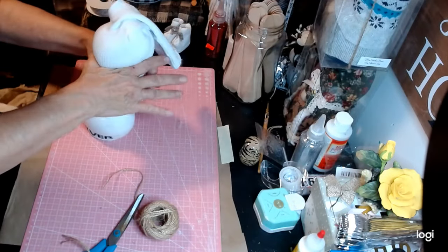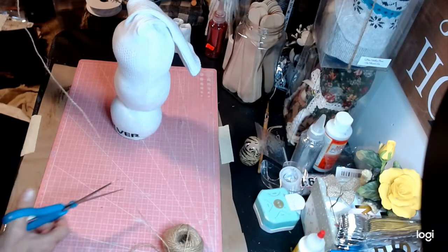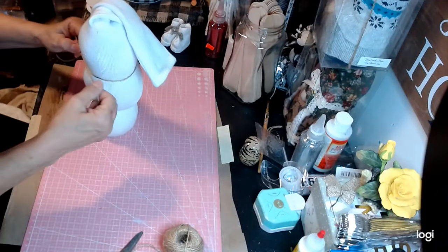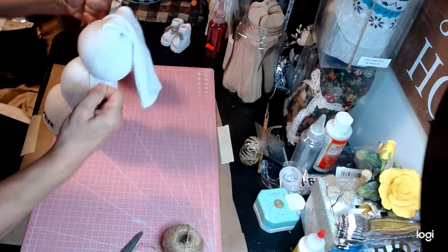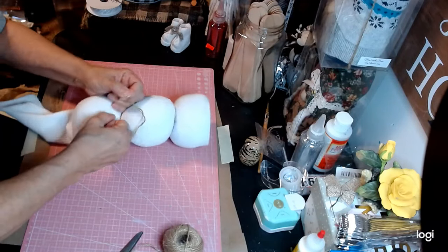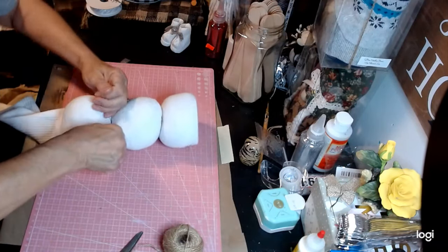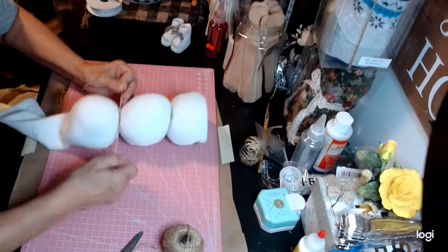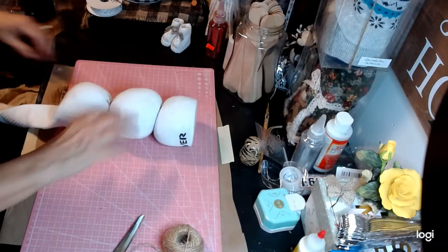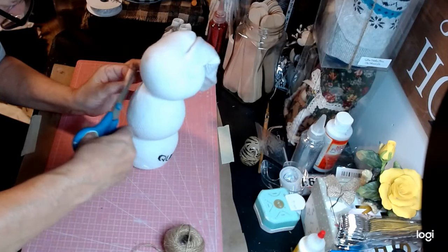Just snip this — see, makes a perfect little layer down there. Now we're going to go ahead and do the second one, just like so. About right there — perfect. I'm going to tie it. This scarf will be covering the second one, so if you don't get it all the way in there, it's okay.